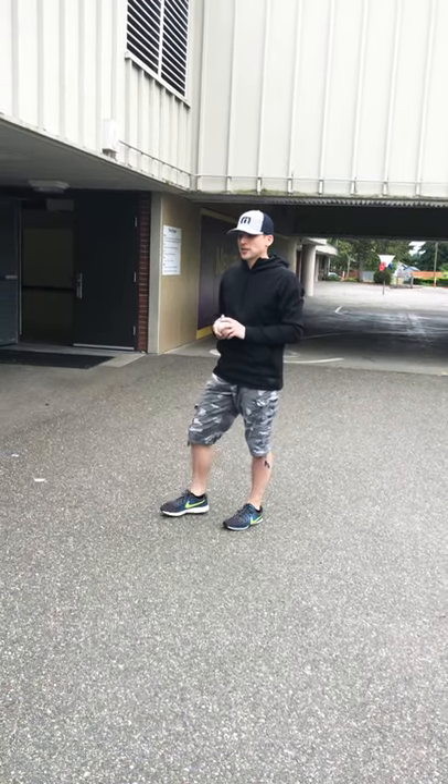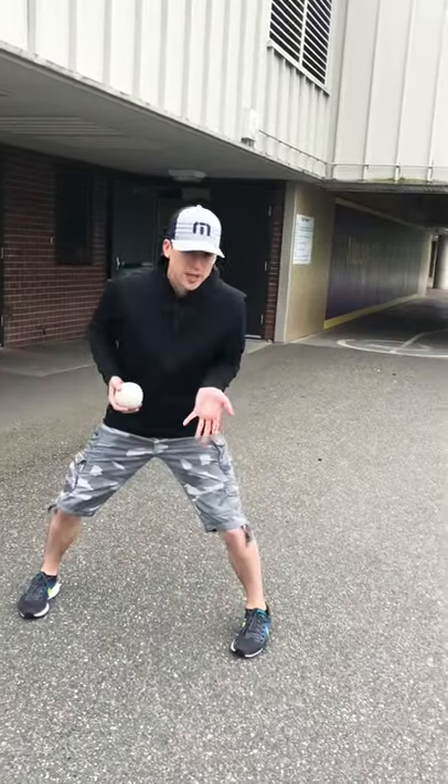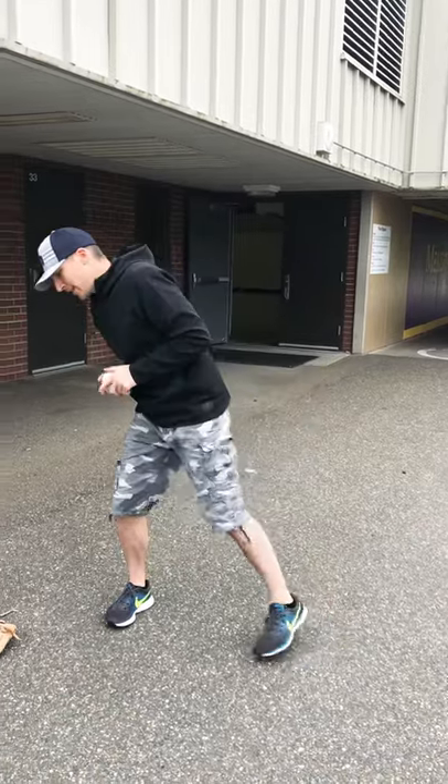So try it out. See what you can do at home. See how many you can get in a row. Try doing glove hand, backhand. Keep your baseball skills up over the summer — I know a lot of you guys have had your season canceled, so really get those reps in. Practice those baseball grounders and short hops.